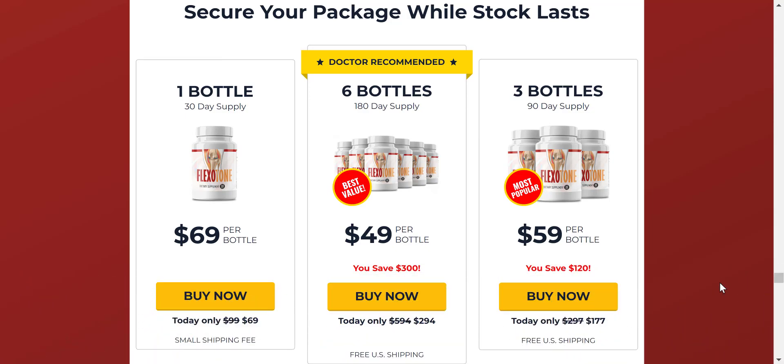Now I'll tell you what Flexitone is and if it really works. Flexitone is a supplement for inflammation, muscle rigidity, and joint pain, which works a lot and has helped many people. After many laboratory tests, researchers have identified a natural formula with concentrated ingredients that will act by ending joint pain in a healthy way.